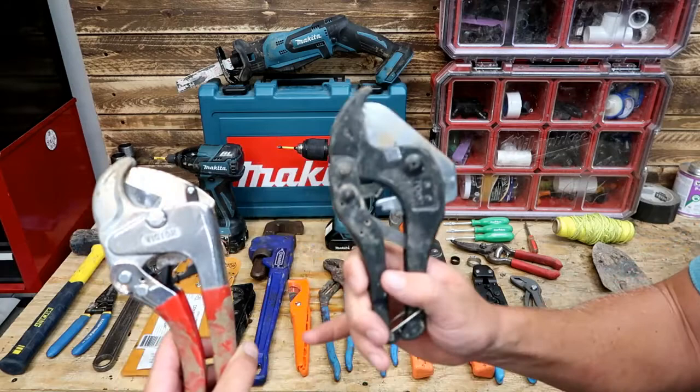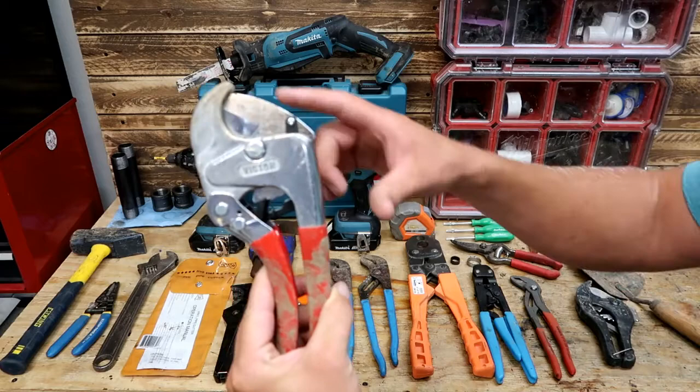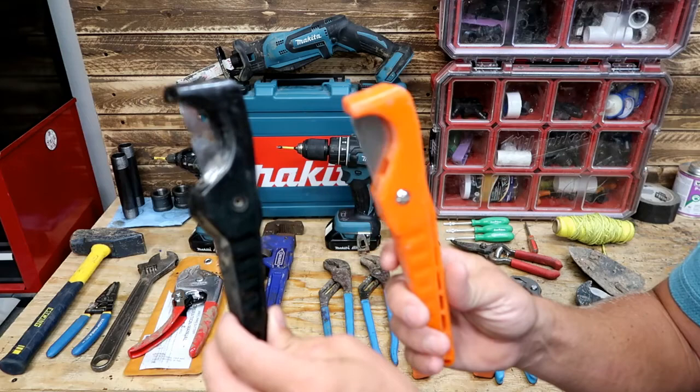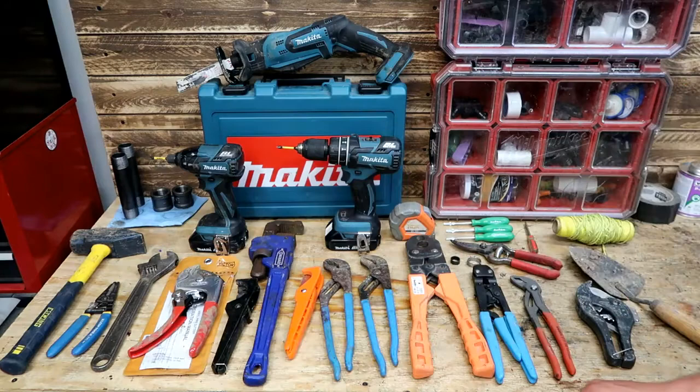Next up, we've got pipe cutters. We've got some cheap ones from Home Depot. We've also got this really nice pair of Victor pipe cutters — these are about $50, but really an excellent option. It has an exchangeable blade system, really nice if you're doing it as a contractor. We also have these pipe cutters that are about $10 a piece, and the nice thing about these is they're great for cutting funny pipe or flex pipe and any soft pipes, poly pipes, thin-walled pipes.